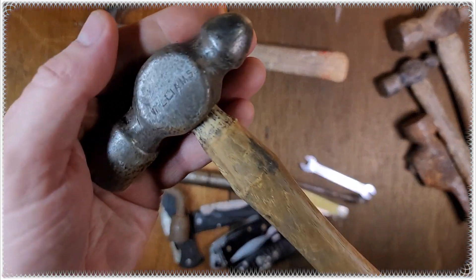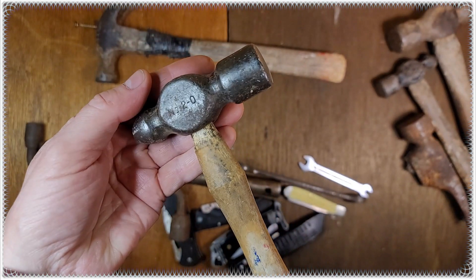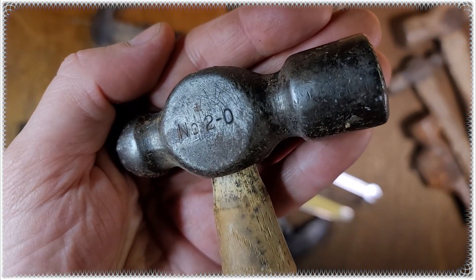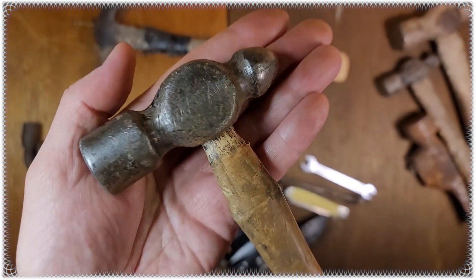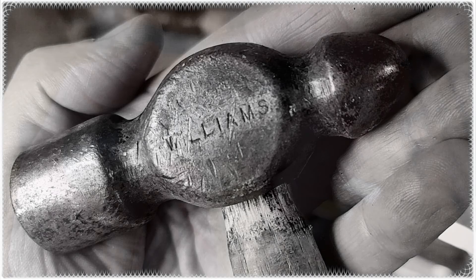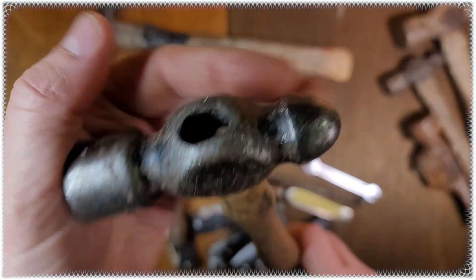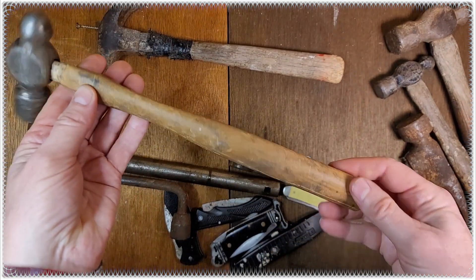This is a cool one — it's a Williams. I don't find too many Williams hammers. This one's a number two dash zero ball peen hammer, two bucks.